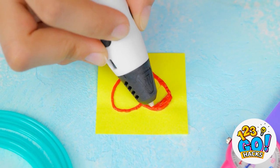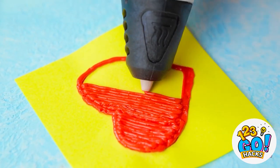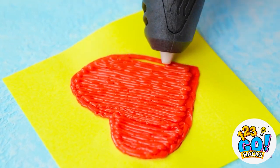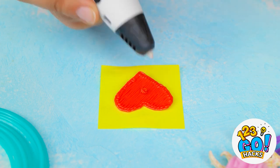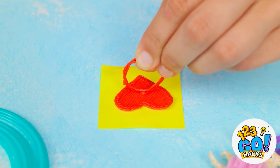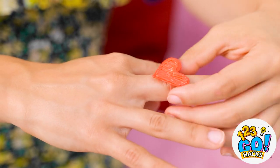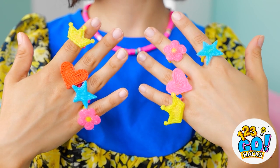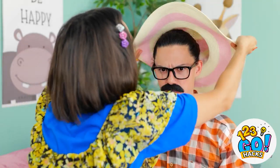What little girl doesn't love hearts? Red is an obvious choice for this one. Almost finished! Isn't it adorable? Don't forget a dot in the middle — it's how you attach the ring. Now you have a bunch, and these ones are all yours!